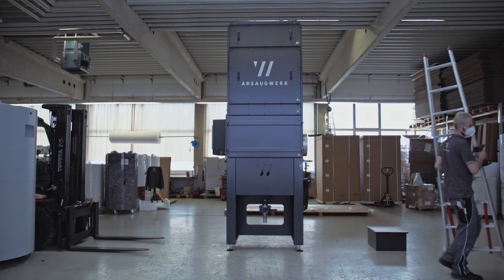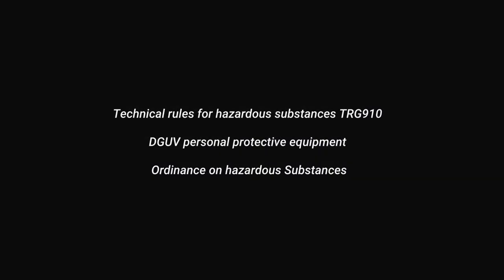Dispose of the filters according to local regulations. You can find the protective equipment you need for your material here.